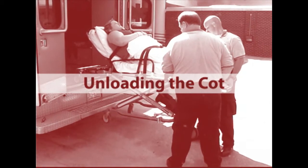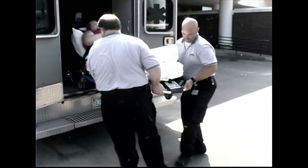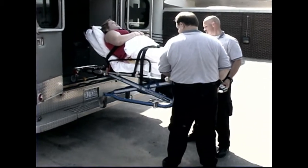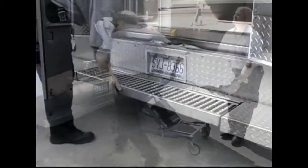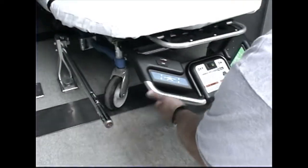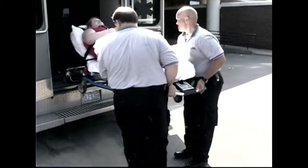Unloading the cot. Unloading a cot with a patient on it requires a minimum of two trained operators working together. Both operators may stand at the foot-end corners of the cot while unloading it. To unload the cot, raise the ambulance folding bumper if present and release the cot from the cot fastener. Both operators then work together to pull the cot out of the ambulance until the safety hook on the ambulance floor catches the safety bar on the cot.